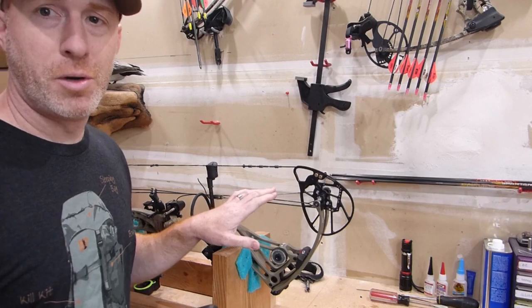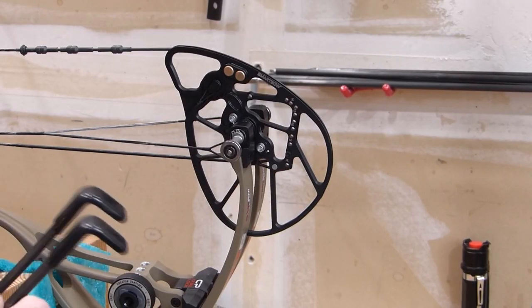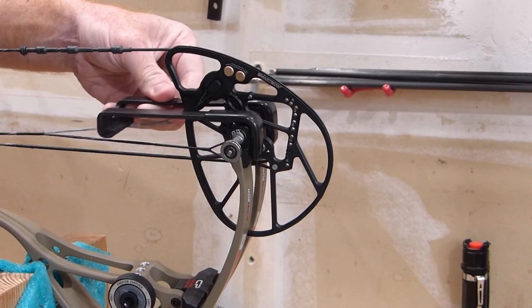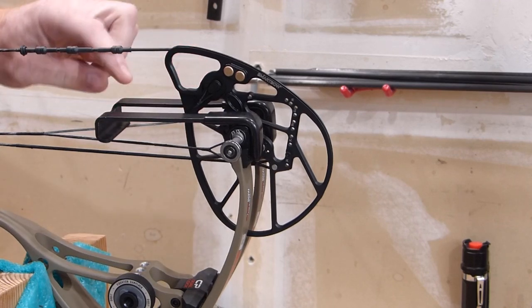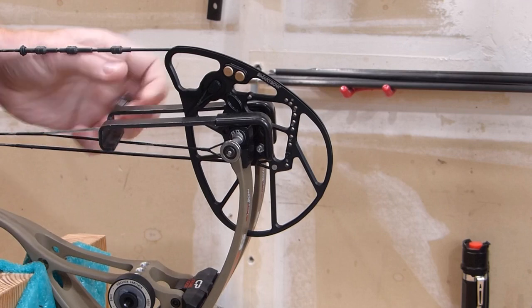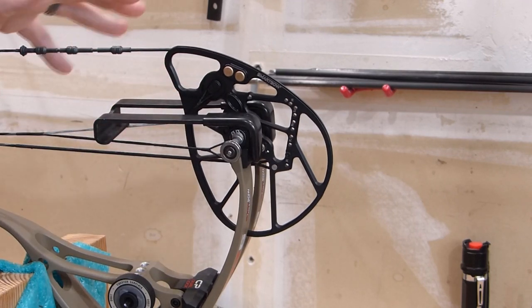For mine here I'm working on the Bowtech Realm SR6. The way that this is going to work and compress the bow is this latches over the edge of the limb just like that. Then the cable is going to attach right on this end right here, and you do that for both sides of the bow when you're working on this.